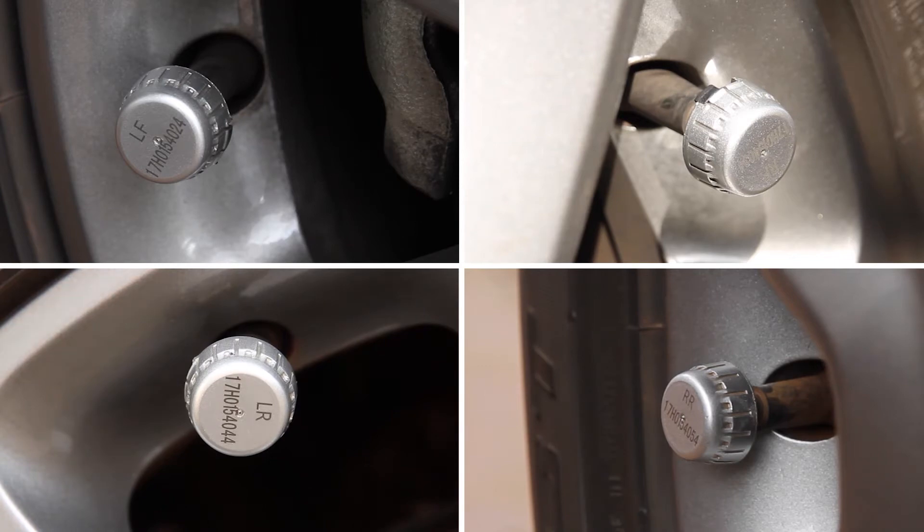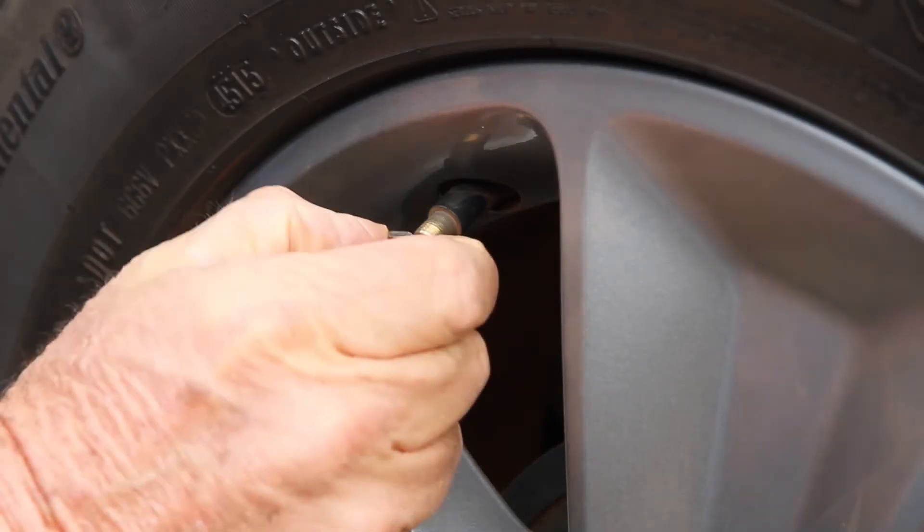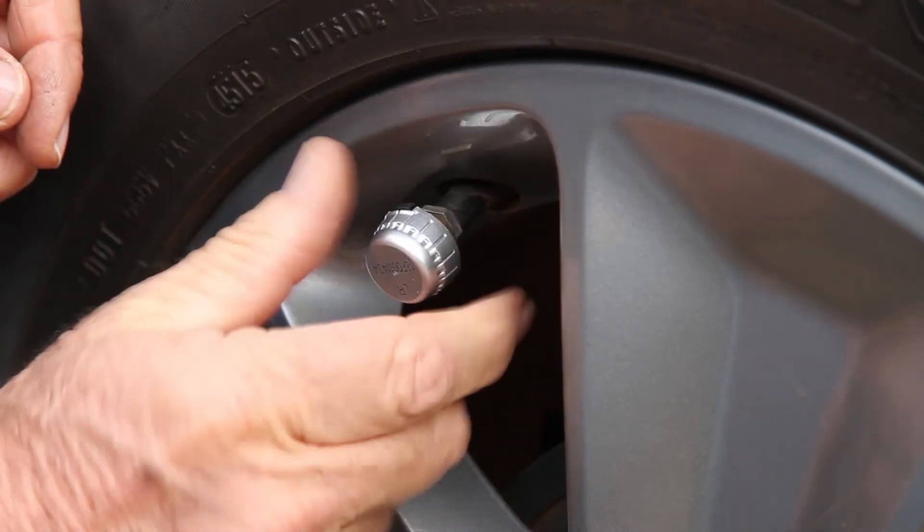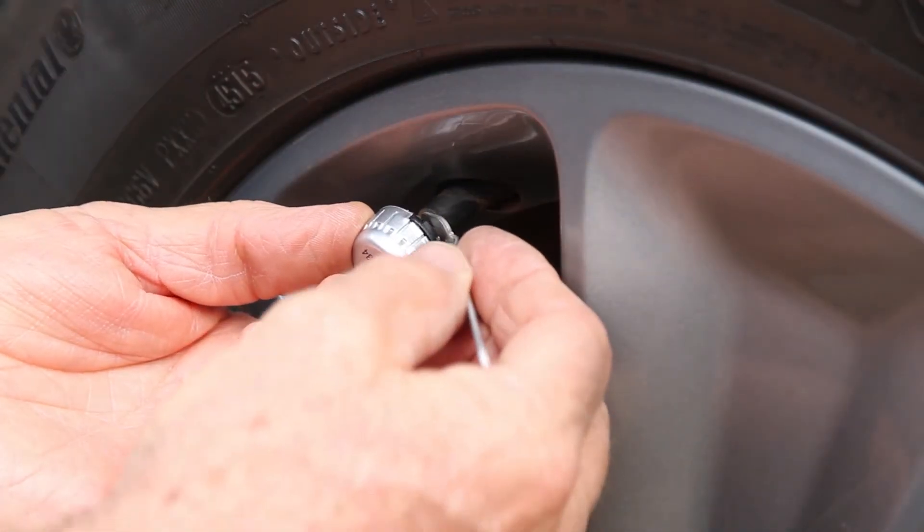Install the four sensors on the tyres. For external sensors, screw the nut on the valve and then the sensor. Lock the sensor with a lock nut.